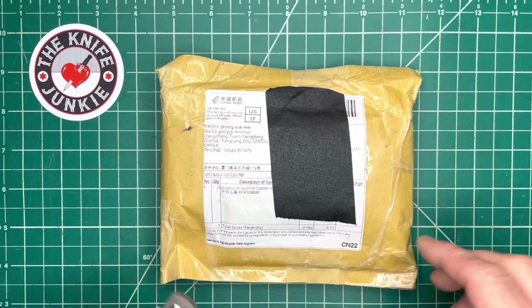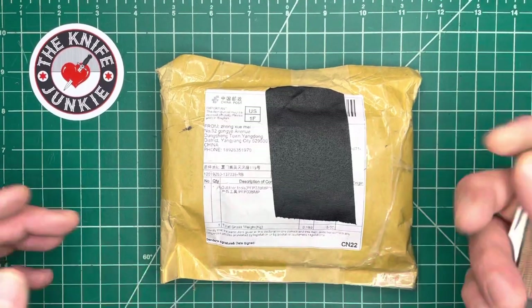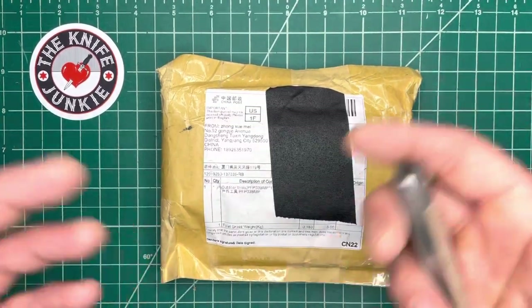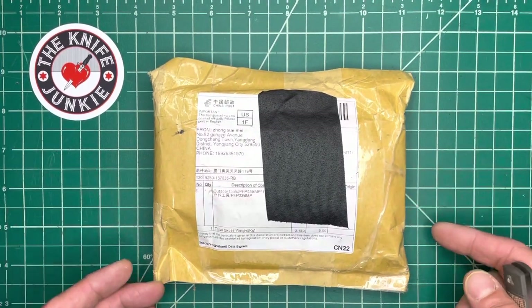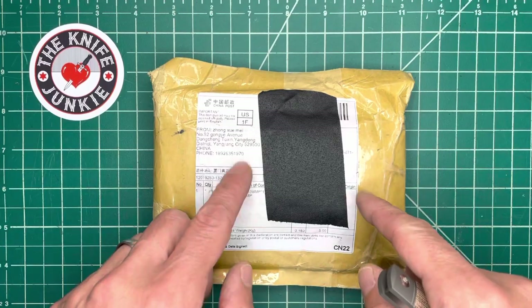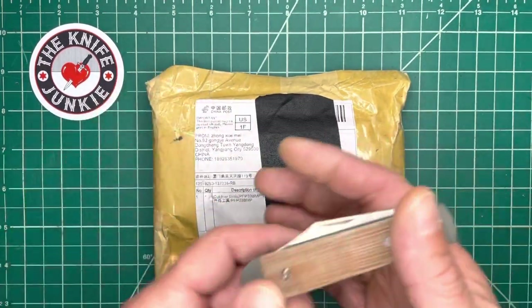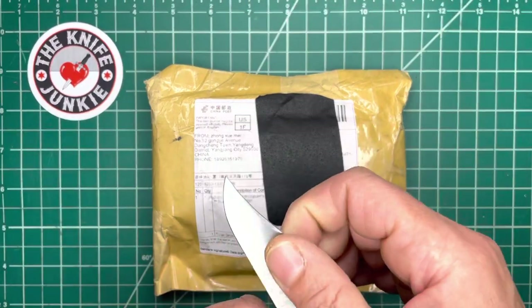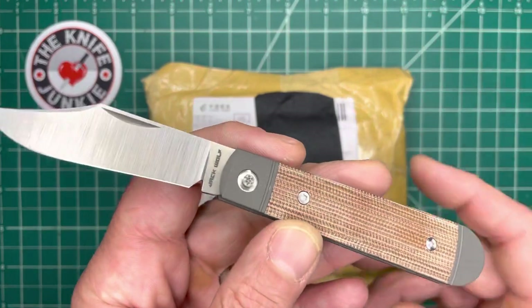It's either feast or famine around here — I can go weeks without anything coming in and then a bunch of knives come in all at once. I love weeks like that. This has kind of been like that; I've gotten a couple in the last few days, two today when I came home. This one I wanted to do an unboxing of because it's special — it's new and it's a brand I don't have. It's a new Petrified Fish and I want to check that out.